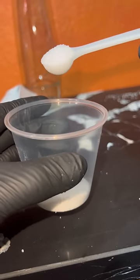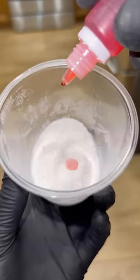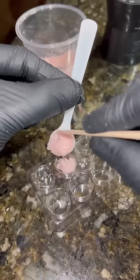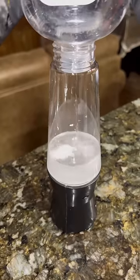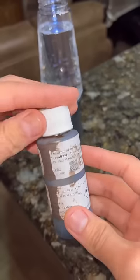First, let's make some fizzy tablets to make this work — adding some citric acid, some baking soda, and now we add some food coloring. Now we'll add some baby oil to the container, a little bit of water, and now we're adding the magnetic liquid.